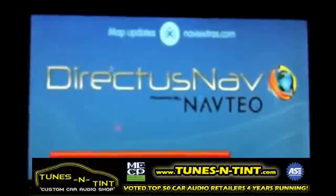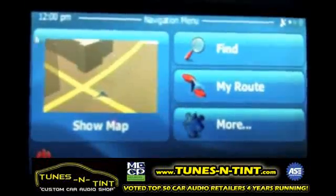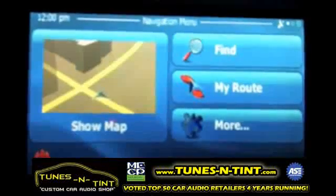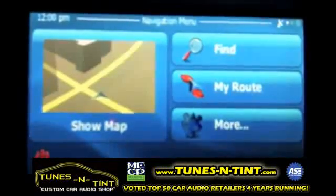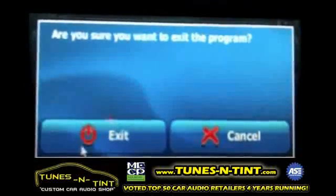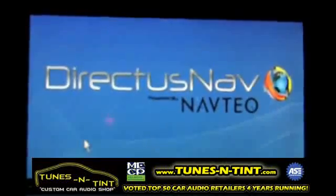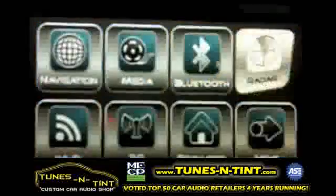Now that the navigation has launched, this is what your screen will look like. Use your mouse and hit the red icon in the lower left corner. It's going to ask you if you're sure you want to exit the program — hit the exit button.